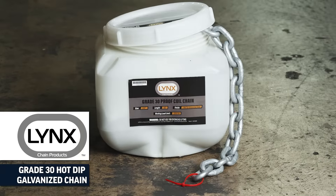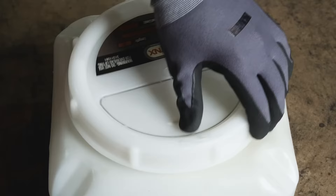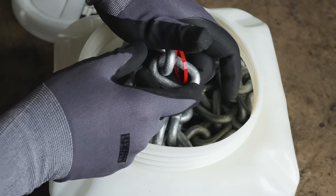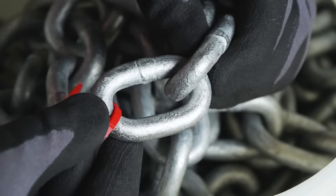Link's Grade 30 Hot Dip Galvanized Chain is for marine and general purpose rigging. Grade 30 Proof Coil Chain is a general purpose and economical chain variety used for a wide array of applications. Its hot dip galvanized coating gives this chain long-term protection from corrosion.